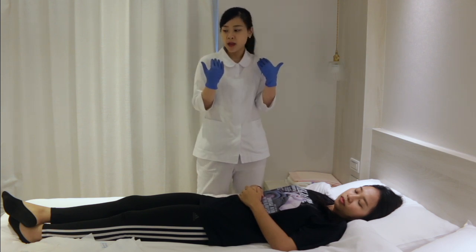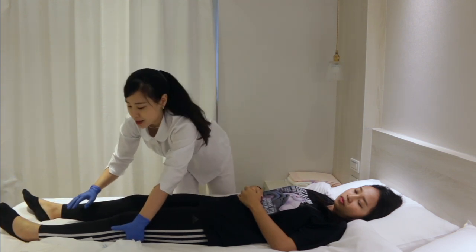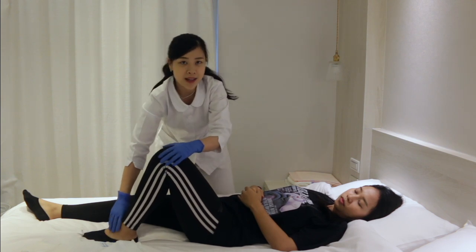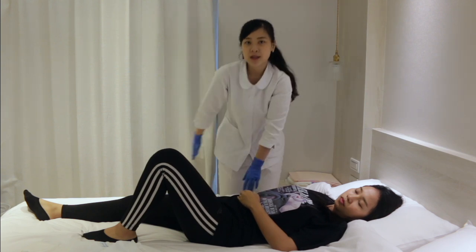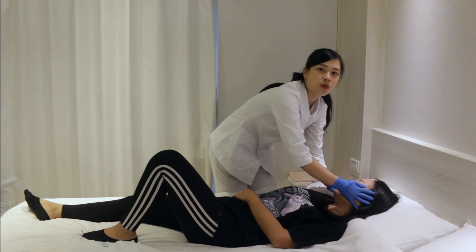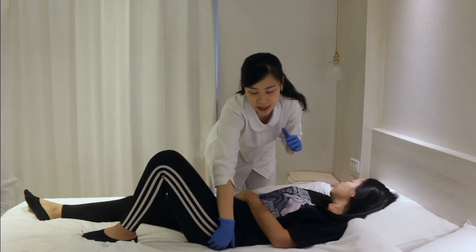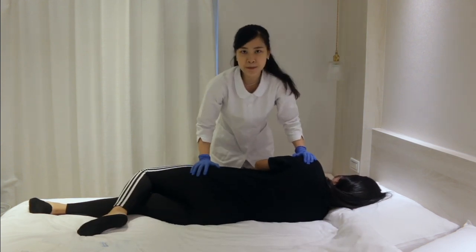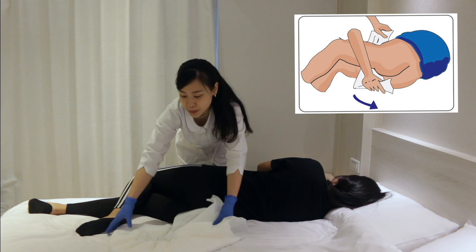To turn them to the side position, bend the leg first — put your hand under the side and on the foot, then slide it up to bend the knee like this. For the arms, place the closer arm beside their body and the further arm on the abdomen. Then turn their face toward you. Put your hand on the hip and shoulder and gently roll them into the side position. Now the position is ready and you can insert the diaper between the sides.